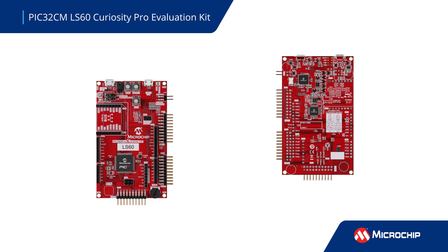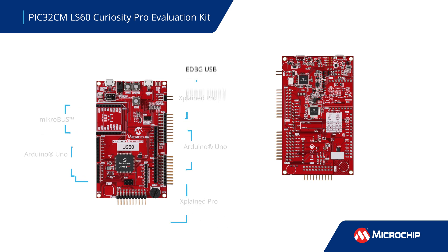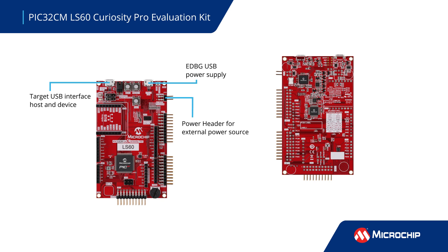This board provides multiple options for hardware expansion as well, including headers for Arduino Uno shields, a microbus socket, and three Xplained Pro headers. It has multiple power source options, and the Curiosity Pro embedded current measurement circuitry provides current measurement with wide dynamic range to provide power profiling of the target system.